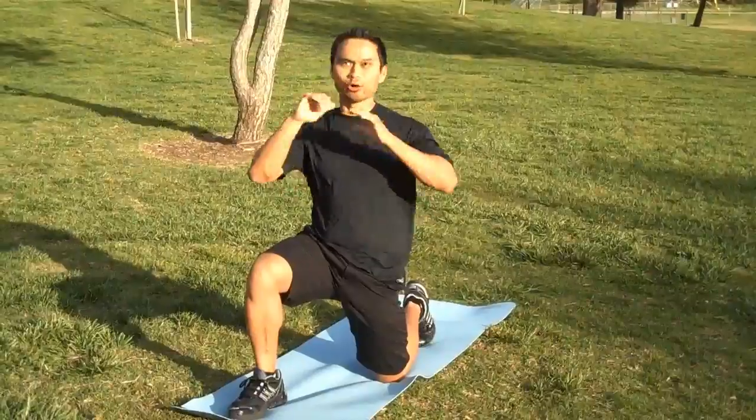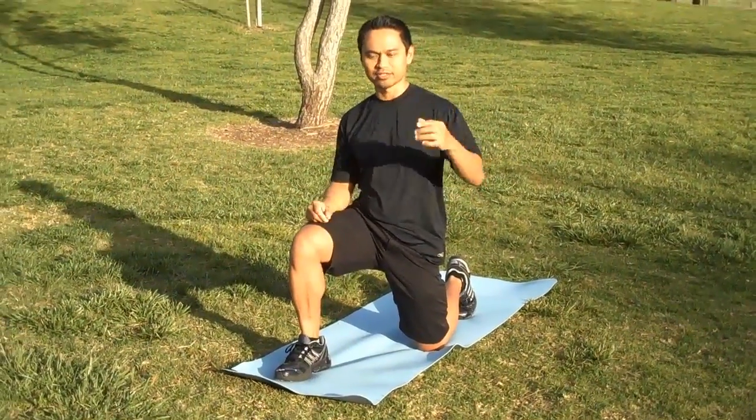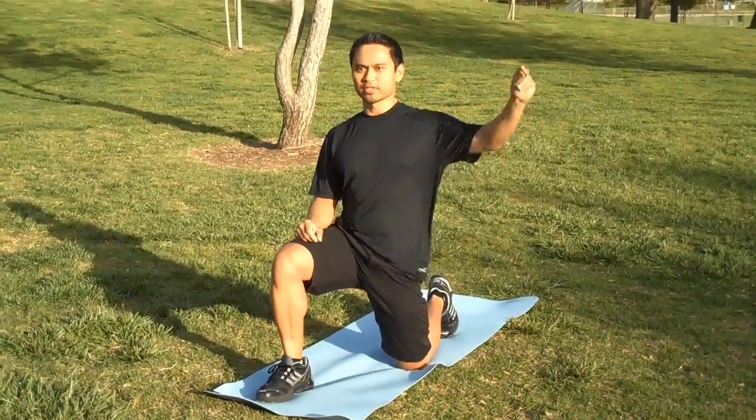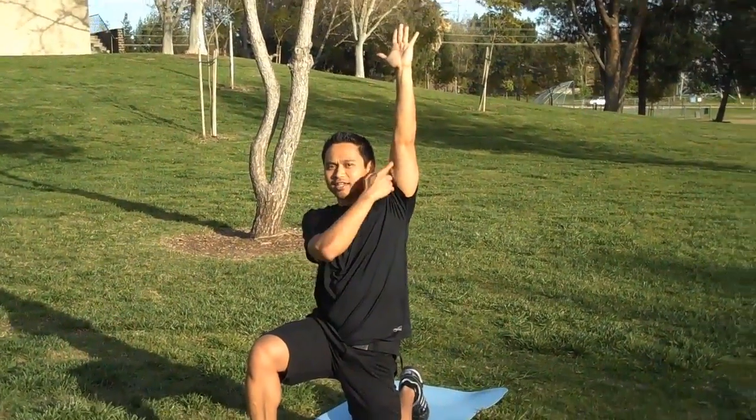In some cases you may feel a whole lot of pulling, and in some other cases you may feel nothing, but do the stretch anyway — it's good for you. Nice and tall, tilt your butt under you, squeeze your butt. Hand comes up — leg down, same side hand goes up.